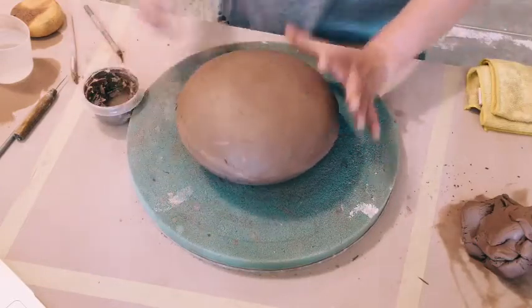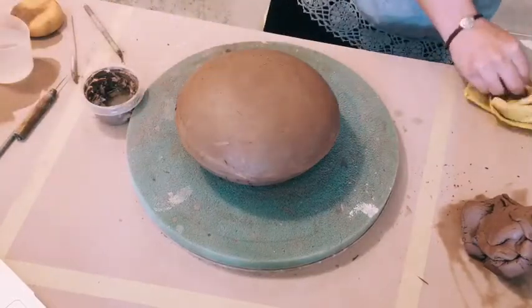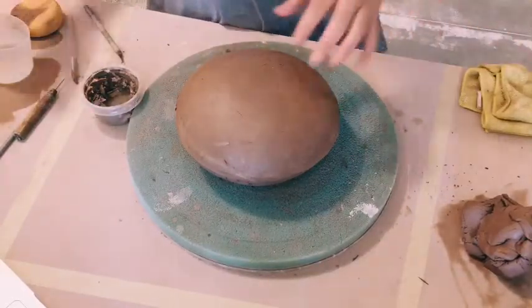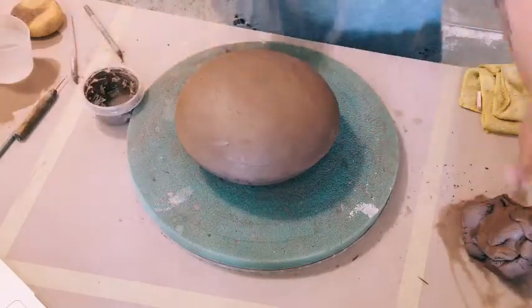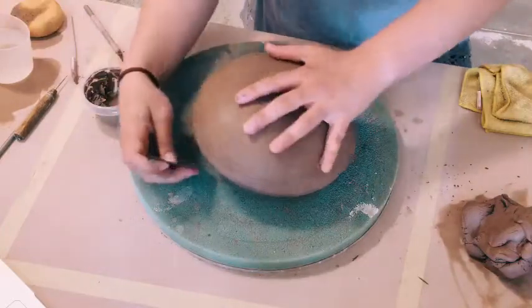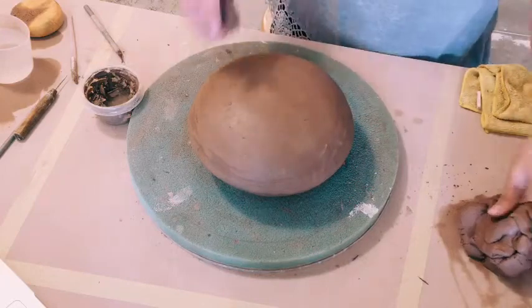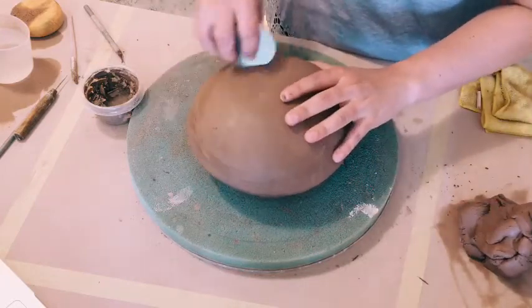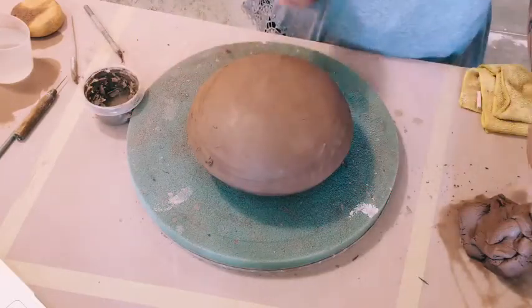I'm just using my finger to close up the seam. You can also use any kind of rib — or if you're working with an old gift card or a credit card — smoothing over the seam and making sure it's nice and pressed in. I can also use this rib to get rid of any leftover texture from the plastic, if you want to get rid of it.